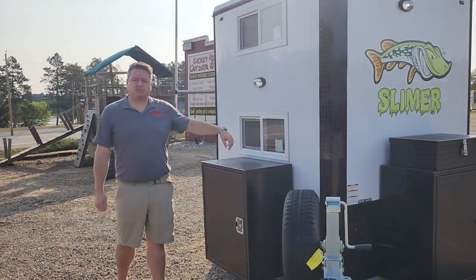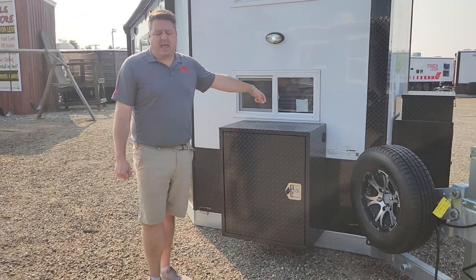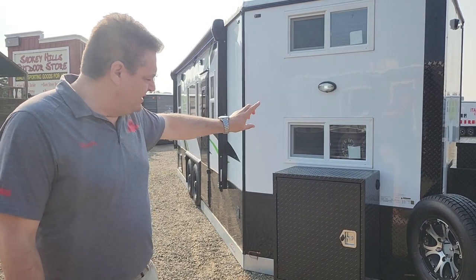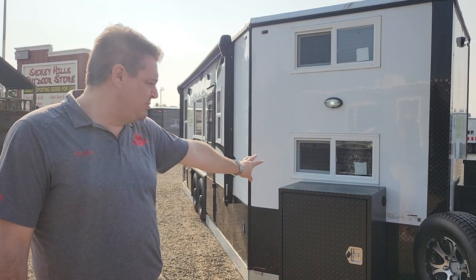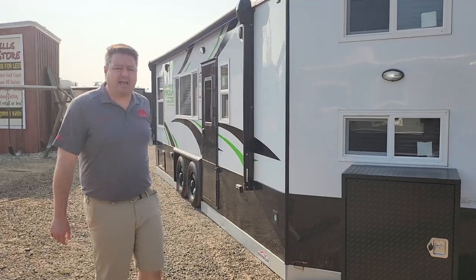We did some extra installs of course. The B&B box we installed in here, and there's quite a bit that goes into installing these boxes. We put spacers in, we put rubber grommets in, we centered them. There are a lot of different things to make sure the box is going to be good. Of course, we did the spare tire mounted up front.